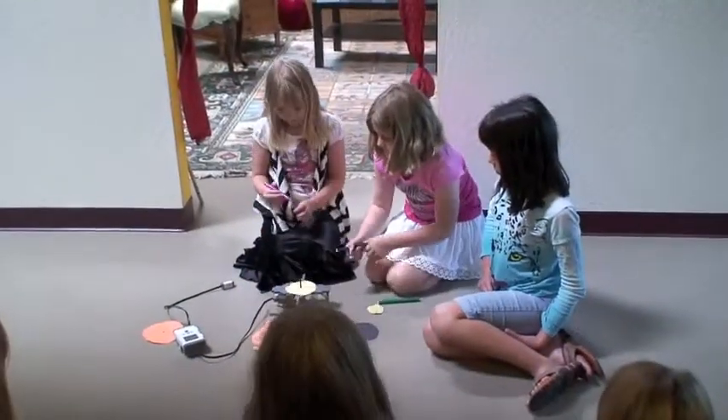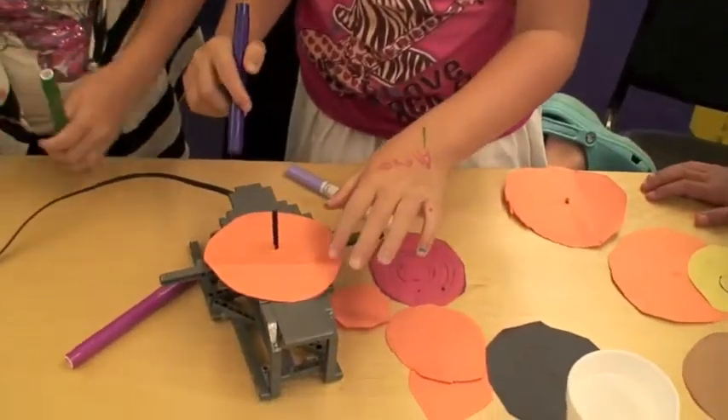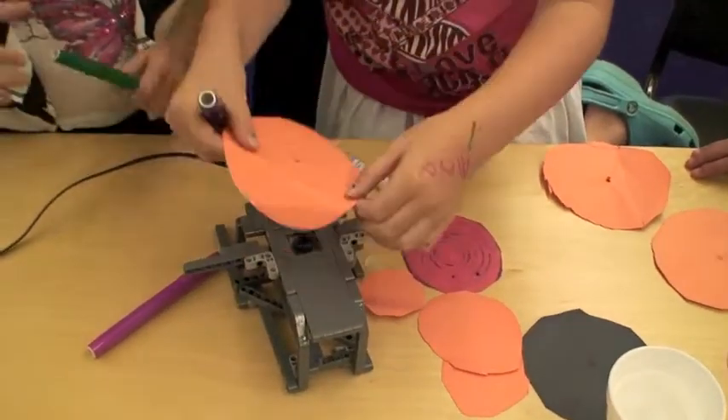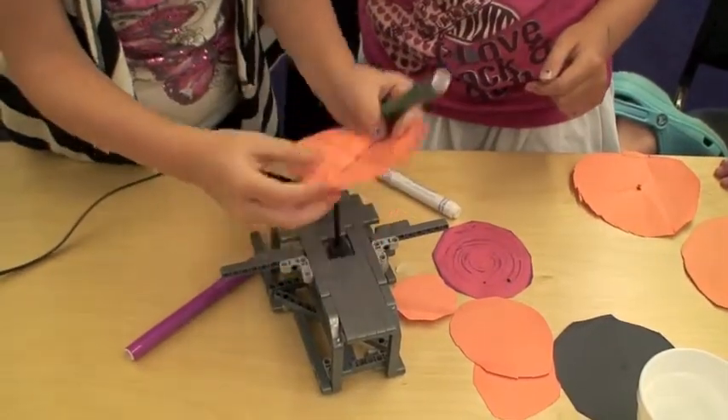Okay, good job, guys. And this new one? It's a spinner — an art spinner. It's an art spinner? Yeah, that's pretty cool. It's folded. I love it. I love it. Oh, they can't...